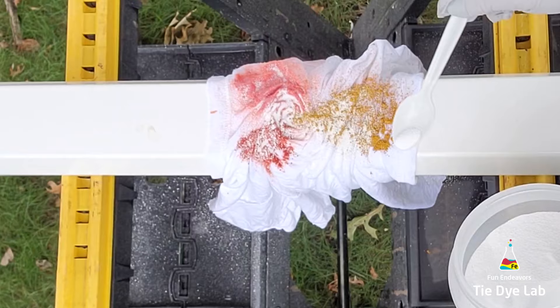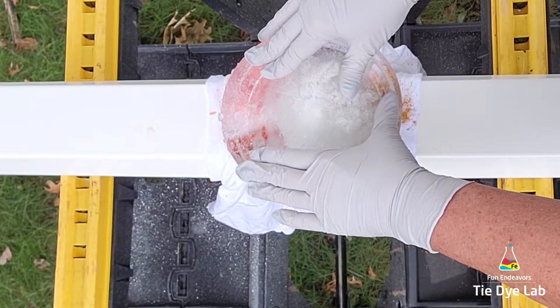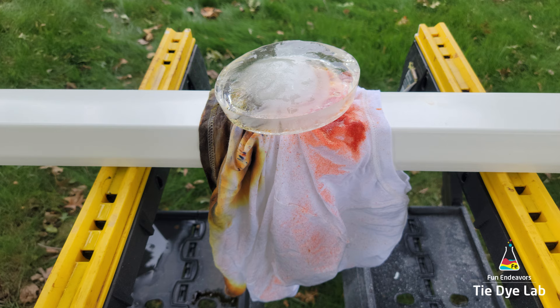Once I've applied the dye I'm gonna add a little bit of additional dry soda ash over the top of the dye. Then I'm gonna add on a chunk of ice. For this design I think it's easier to find an old Cool Whip container or some kind of container like that and make your own ice. I think the ice melts a little bit slower when it's in big chunks and it's just easier to keep on the shirt. This is one of those meal prep containers that I made this piece of ice in.